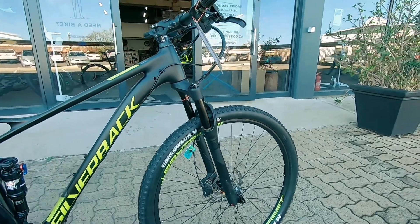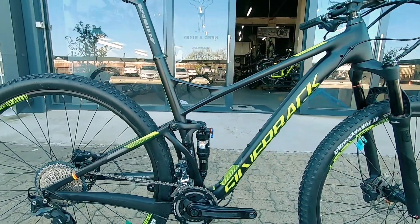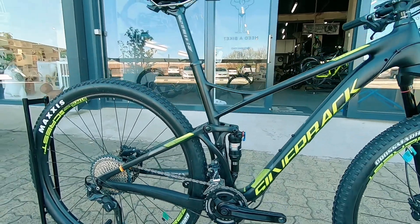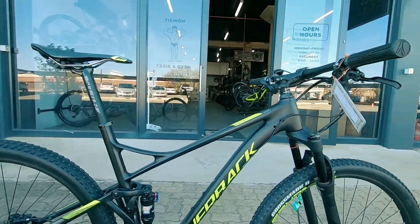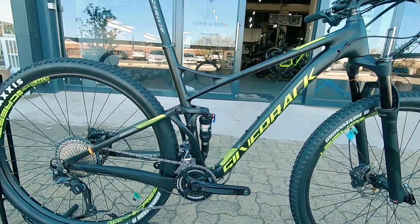Up front is the RockShox Reber. They keep you super plush and actually give you a whole bunch more capabilities, especially if you're coming from a hardtail. This is your upgrade — a beautiful little upgrade. The bike that's going to serve its purpose for a whole long time.